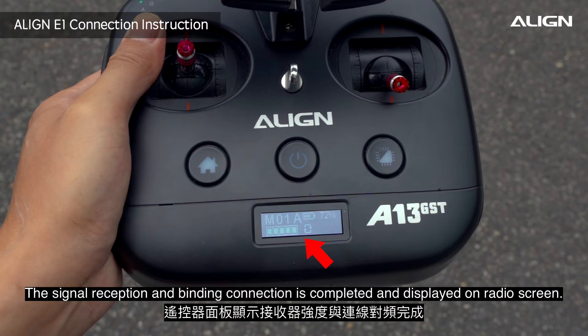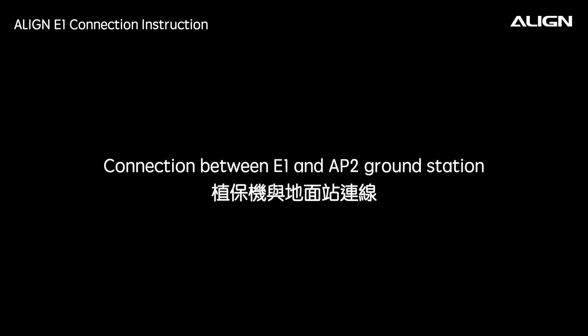The signal reception and binding connection is completed and displayed on the radio screen. Connection between E1 and AP2 ground station.